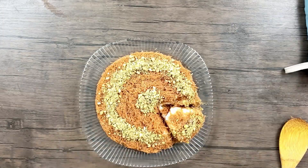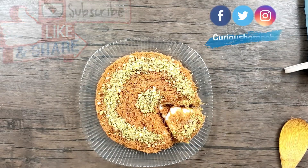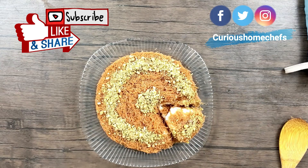I hope you enjoyed watching this video! Please like and subscribe to our channel. You can also follow us on Facebook, Instagram, and Twitter, and visit our website at www.curioushomechefs.com for the latest updates and recipes. See you next time!